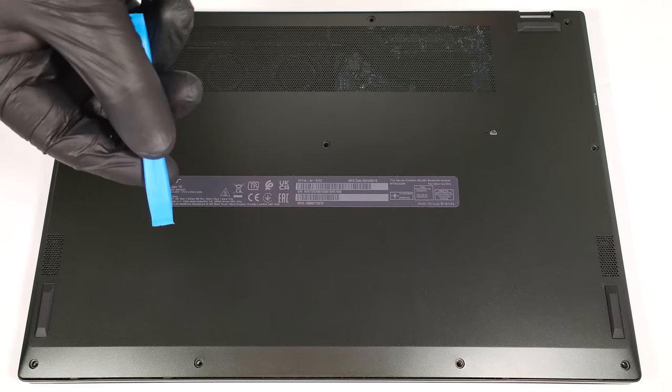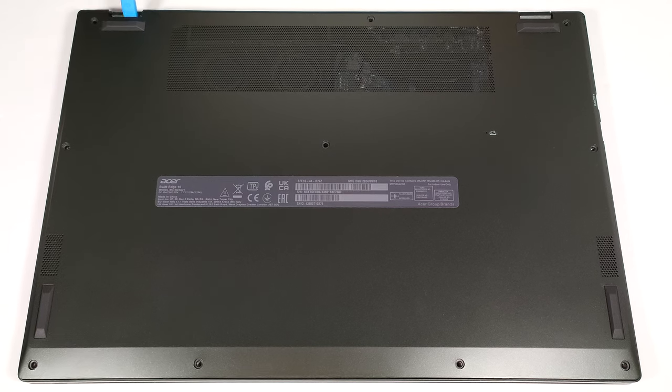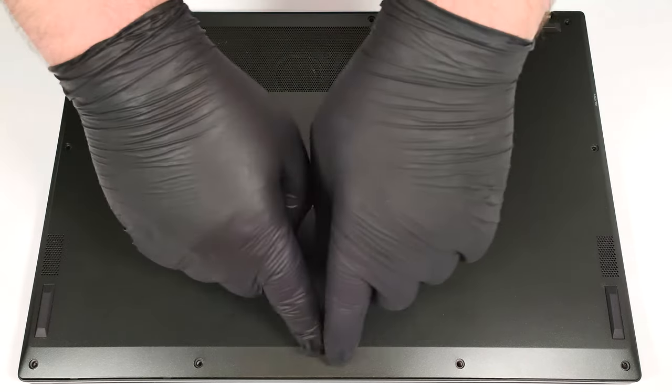Pop the two areas behind the hinges. Then pry the back and work your way around the sides and the front.